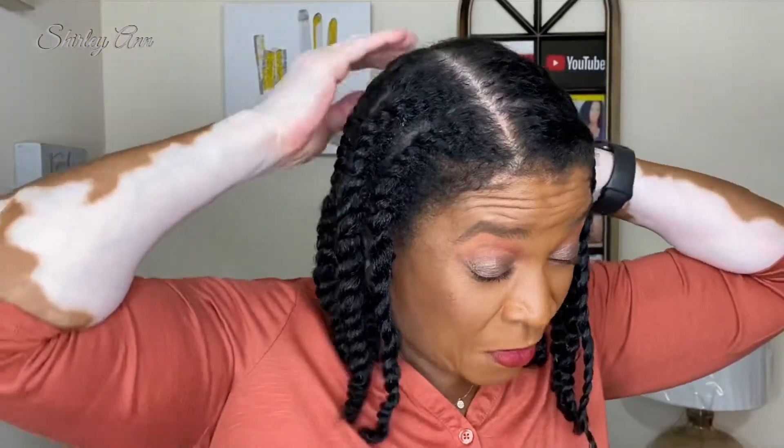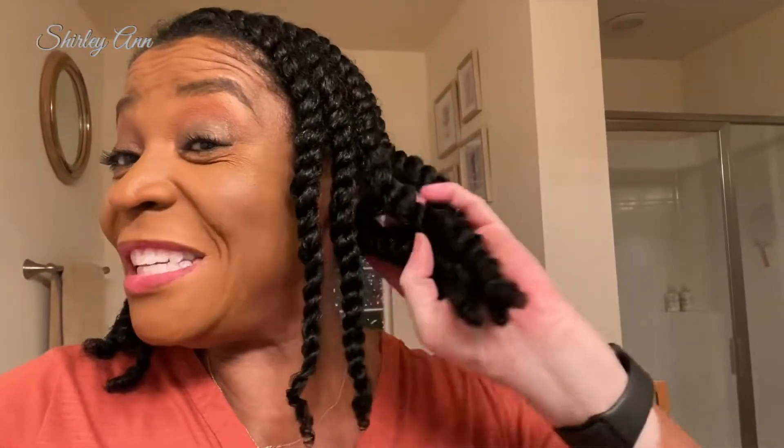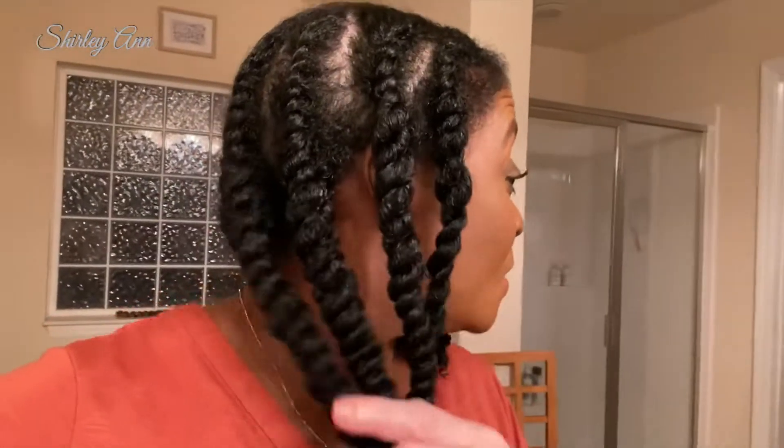I think I have ten flat twists on my hair. I will take them down tomorrow and we will go from there — I'll see you tomorrow. Look how juicy these twist outs are, they're so pretty. Just wanted to put that in there.